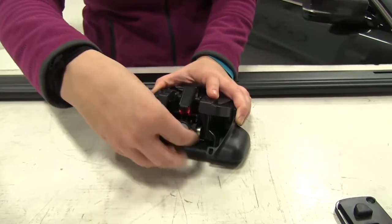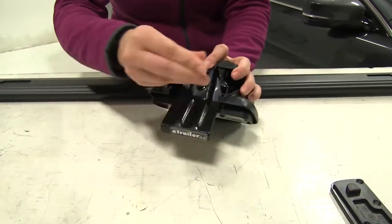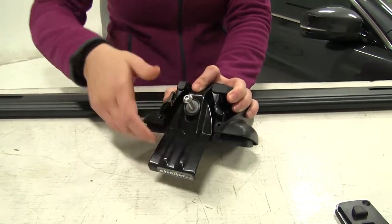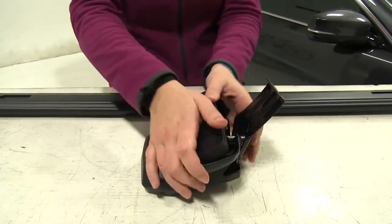We're going to start our install by removing this bolt here, taking our clamp, placing it over the top and reinserting our bolt just enough so that it holds our clamp into place. Then we'll flip our foot pack over and place on the rubber bottom.